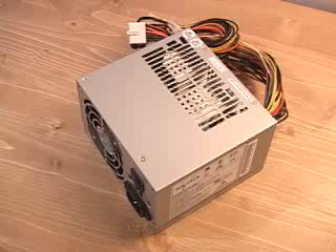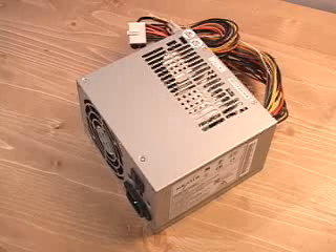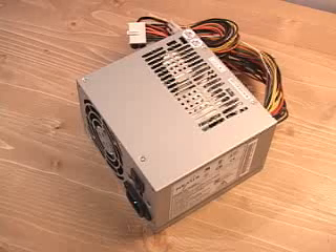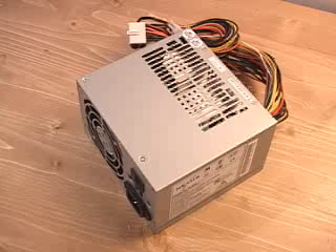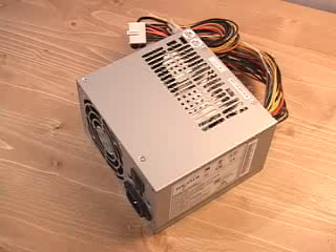Now, how do they come up with this wattage rating? Well, there's a thing called rails, and what they are are well-regulated transformers which convert your domestic current into voltages that your computer system can use. There are basically two different types of rails: a 3.3/5-volt rail and a 12-volt rail. In this particular case, the 3.3/5-volt rail is around 200 watts and the remaining 12-volt rail is the rest.